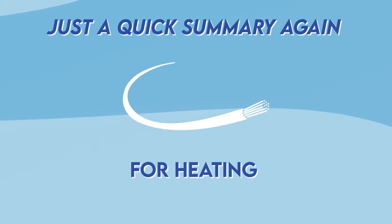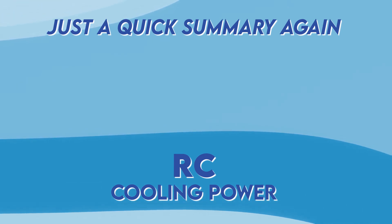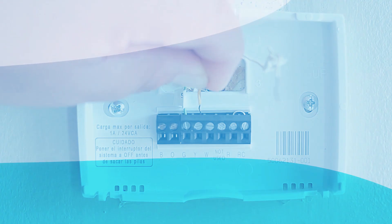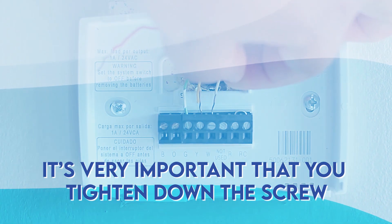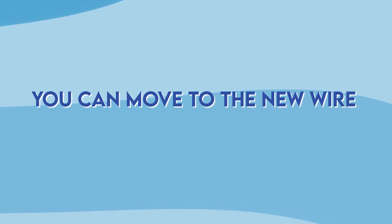Here's a quick summary: blue wires are for cooling, white wires are for heating, RH is heating power, RC is cooling power, green wires are for the fan, and red wires are for power. When connecting the wires it is very important that you tighten down the screw. Once you've checked it's tightened enough you can move on to the next wire. Those are the basics of wiring a thermostat.